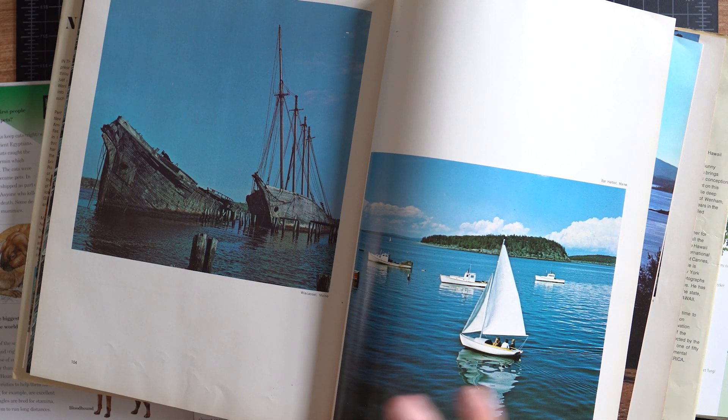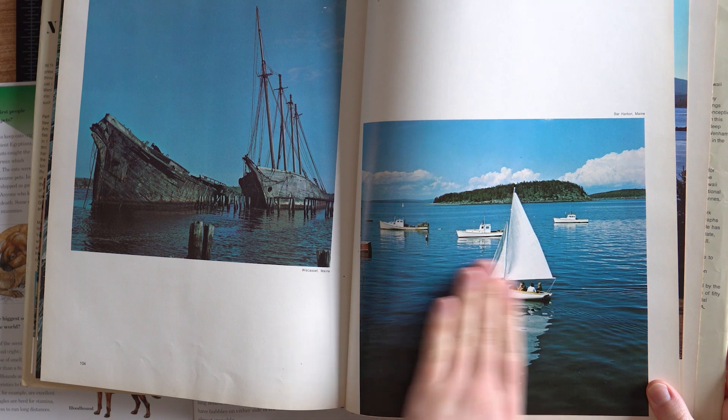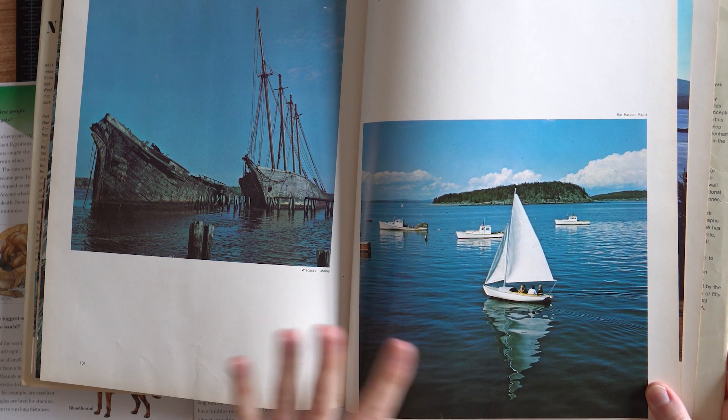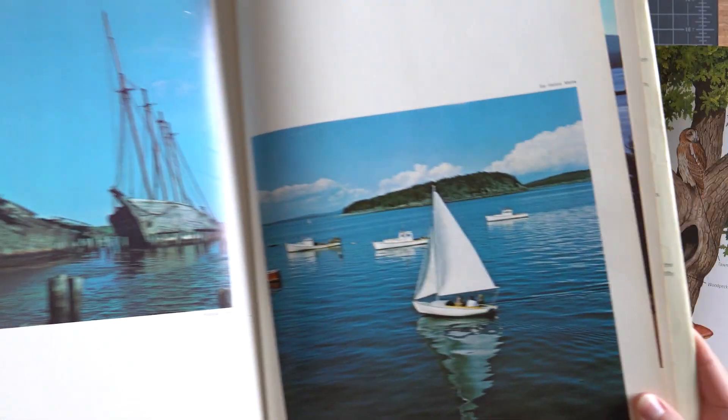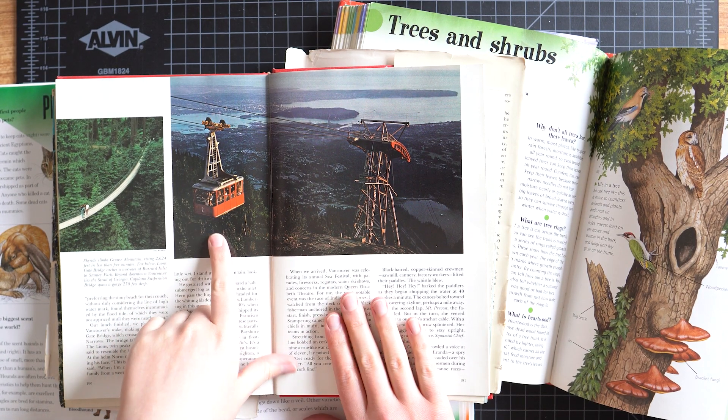I've been piling stuff here that I was inspired by, so let's walk through them quickly. There was this sailboat in this water — I just thought this photo was really nice. I think we could maybe take the water out, or maybe take the sailboat out and put it somewhere else. I kind of liked that photo a lot. The next thing was this picture of a gondola lift.